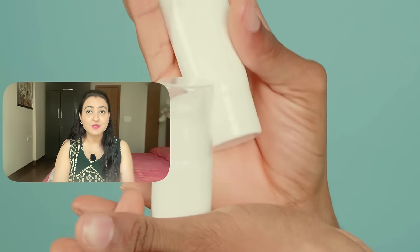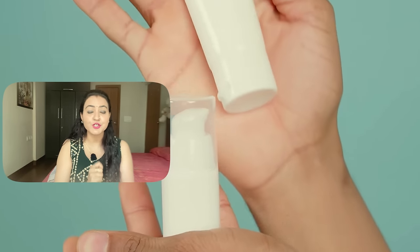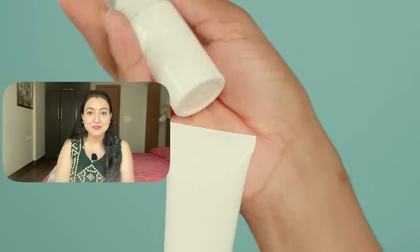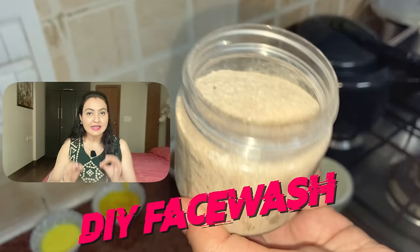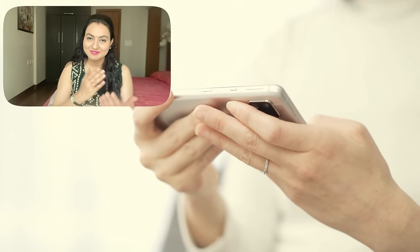Which face wash are you currently using? Do mention it in the comment section along with the pros and cons, so that all of us can relate and get talking about it. In today's video I'll be sharing an amazing DIY face wash that you can prepare right at the comfort of your home using simple ingredients from your kitchen. Do watch the entire video for complete knowledge and great execution.